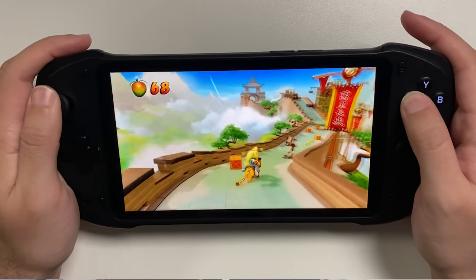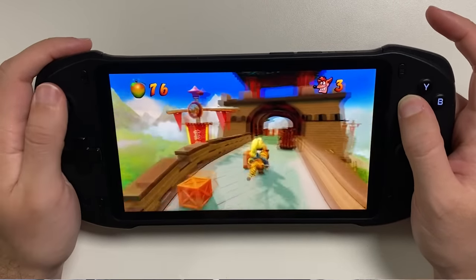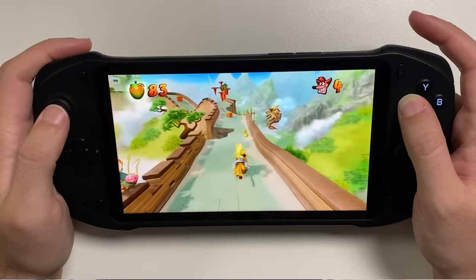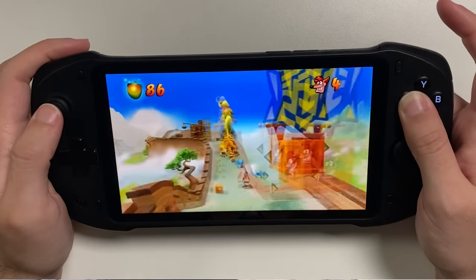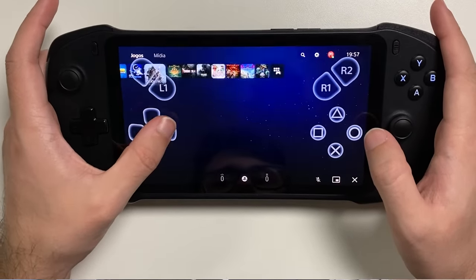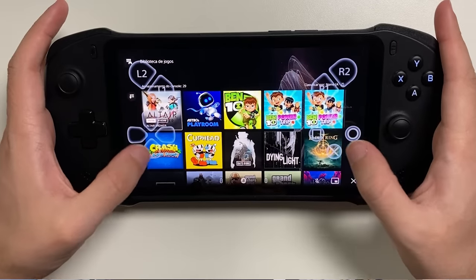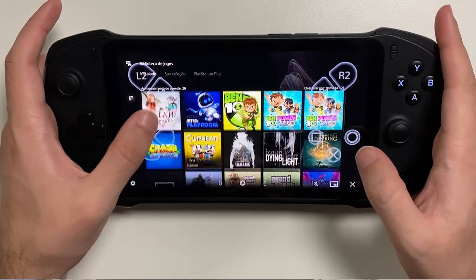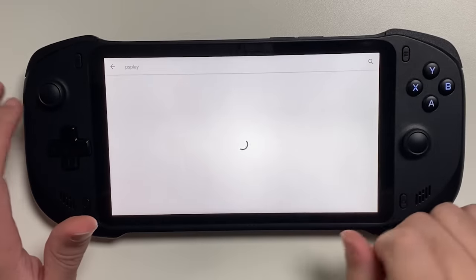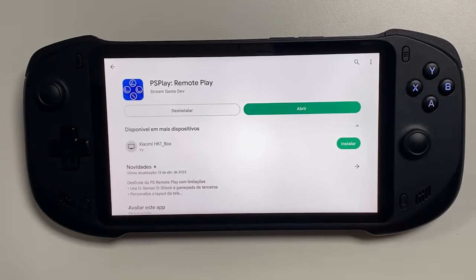I played a bit of Crash Bandicoot to see if I would have trouble hitting the jumps, but it felt like I was playing directly on the PS5 — the experience was excellent. However, there is one detail: to play using the console's own buttons, you will need to use an alternative application to stream, because the official Sony app works normally but does not recognize the console's built-in controls. If you want to play on the controller and not with touchscreen, it needs to be with an original PS5 or PS4 controller — which I think is a shame. So to play decently I had to download PSPLAY Remote Play, an unofficial application on Google Play, but it is not free — I had to pay 33 Reais, so be aware of that.